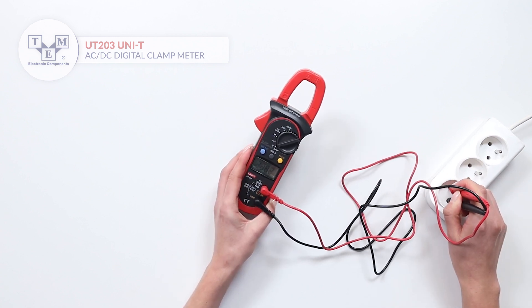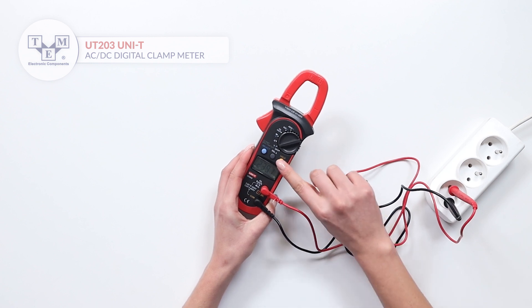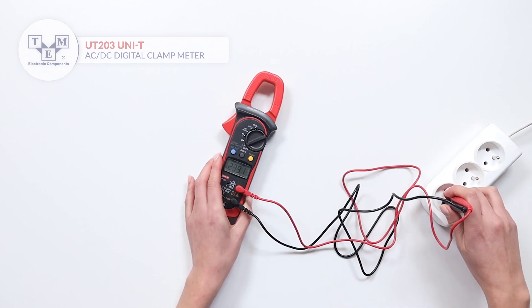The meter can also measure AC and DC voltages. If the screen is not visible during the measurement, use the hold function.